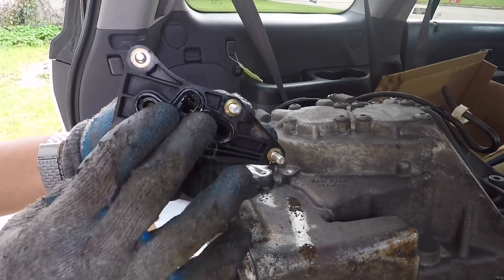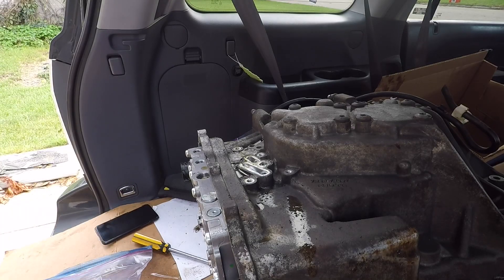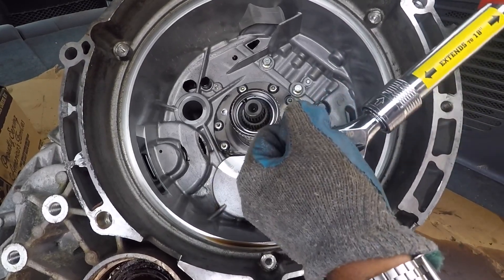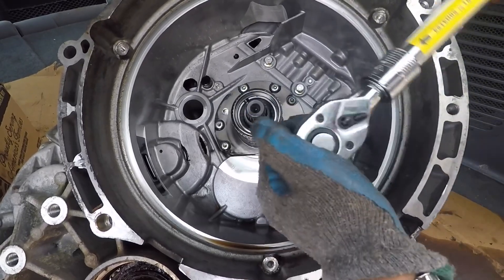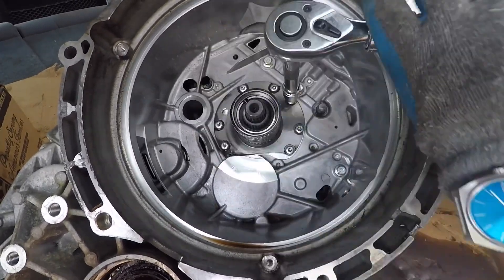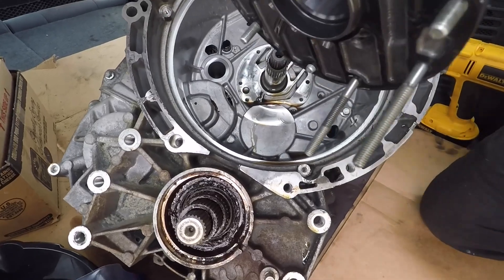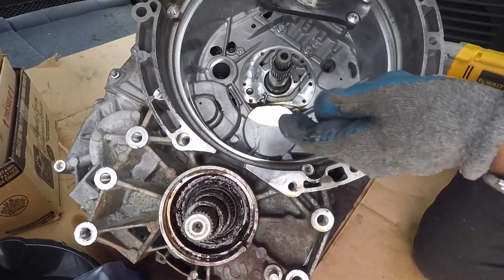And that's how it looks, so we're going to replace this seal here, clean it up. Alright, now we can take this out, and these screws are a T30. Okay, so now I got them all loose. So if you notice on this one, the only screws that are long are just these two right here.